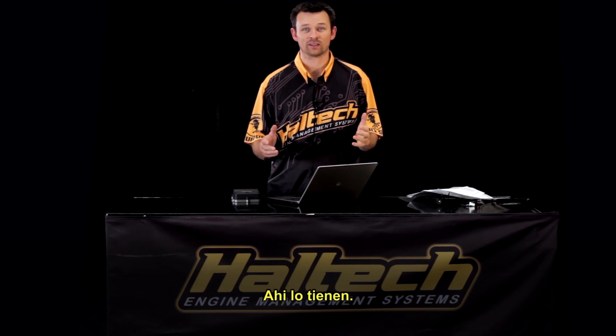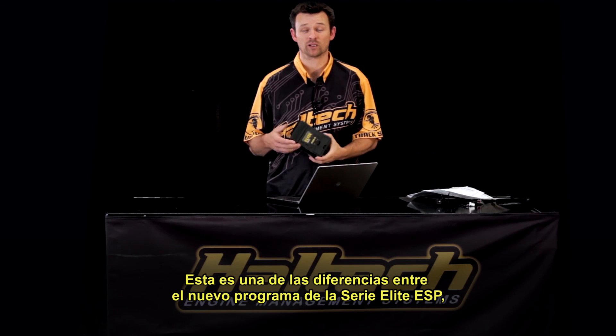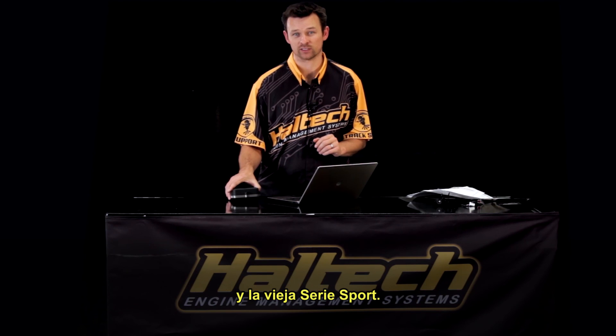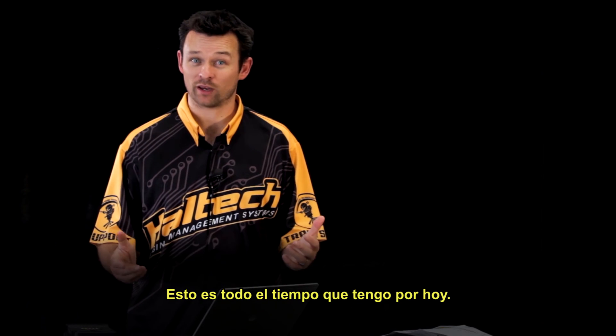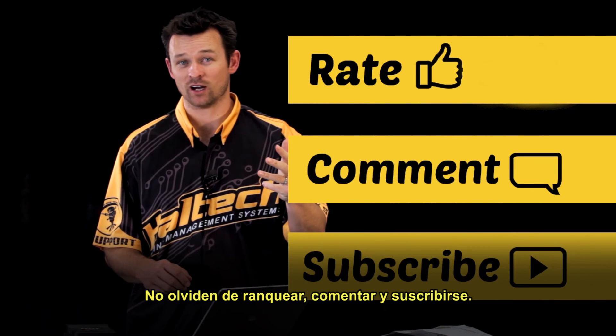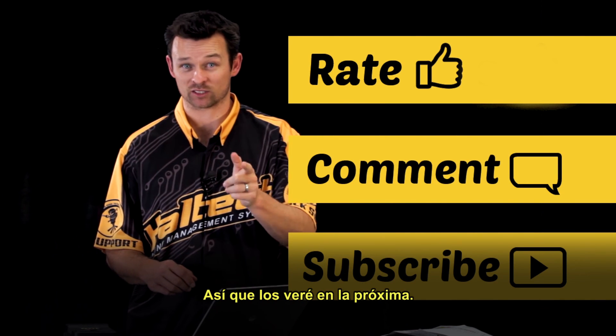Well, there you have it. There's one of the small differences between the new Elite Series ECU and its ESP software, and the older Sport Series ECU. That's all we have time for today. Don't forget to rate, comment, and subscribe. I'm Matt from Haltech, and I'll see you next time.